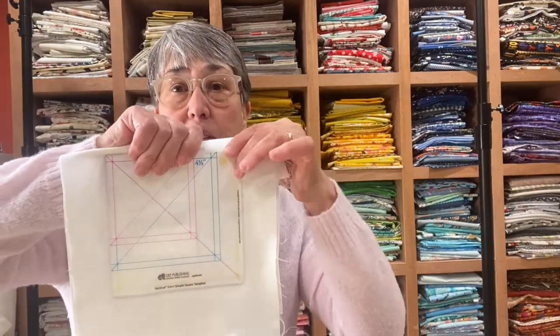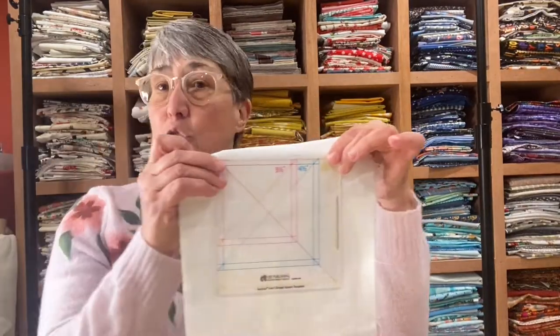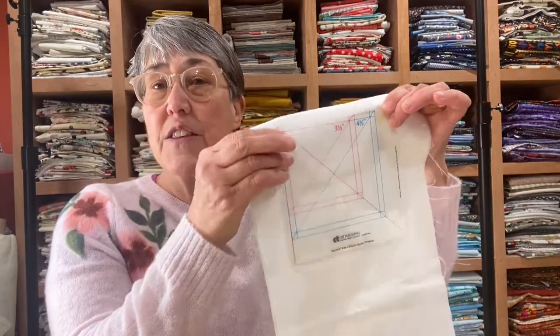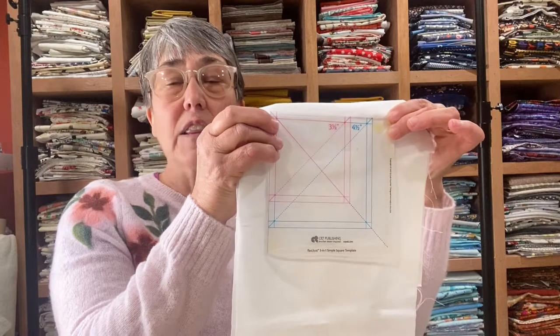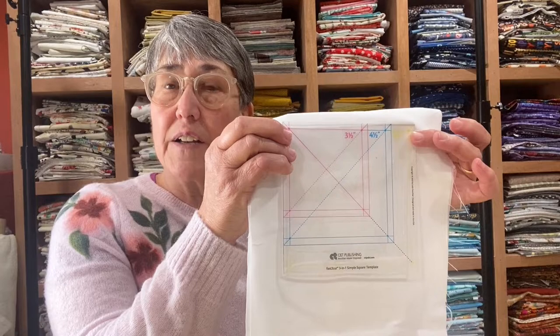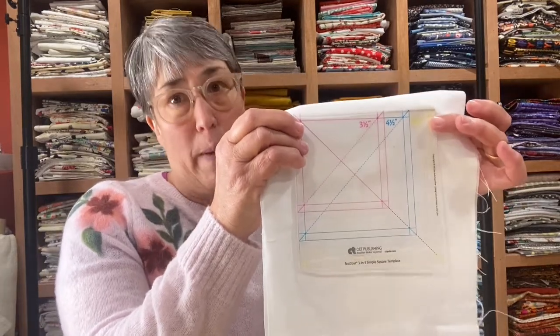In the past I used three separate templates — a three-and-a-half, a four-and-a-half, and a five-and-a-half inch square to cut down my scraps. But I now have a new tool. It is an all-in-one three-and-a-half, four-and-a-half, and five-and-a-half inch acrylic template tool. And I'm going to show you how to use this tool to make lots and lots of different fast and simple cuts to get your scrap quilting done efficiently and without math.